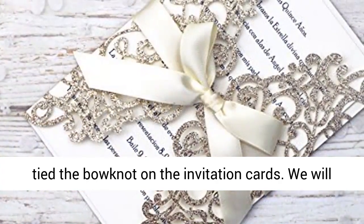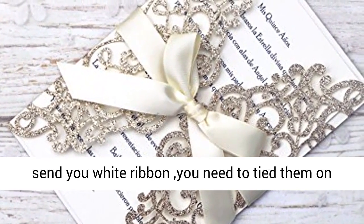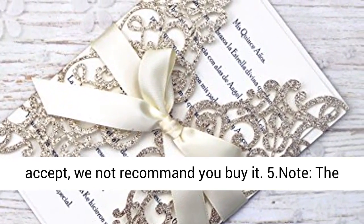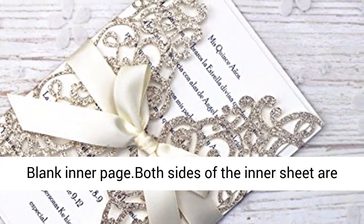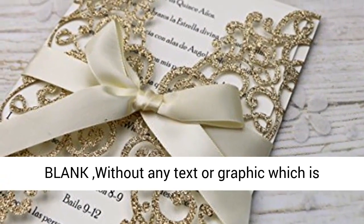Because the bow knot is easily damaged in transport, the seller has not tied the bow knot on the invitation cards. We will send you a white ribbon and you will need to tie it on the invitation cards yourself. If you cannot accept this, we do not recommend you buy it. Note: for invitations fulfilled by Amazon, the default blank inner page — both sides — is blank without any text or graphic.